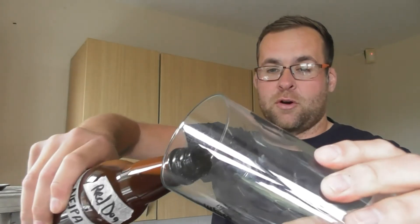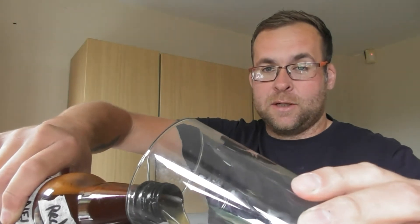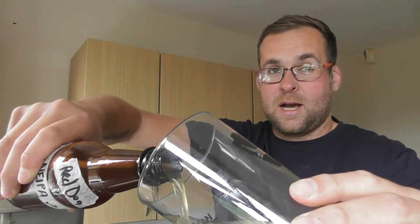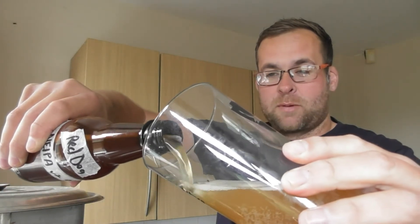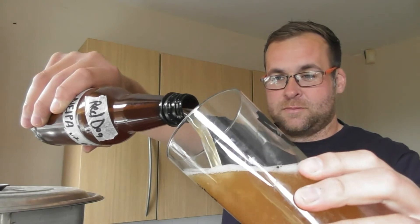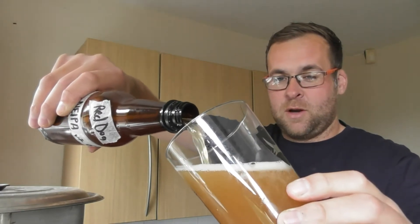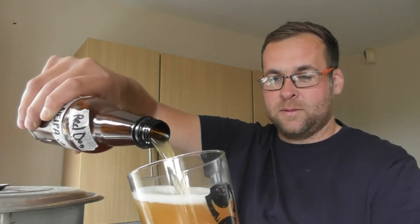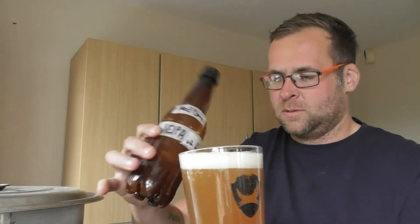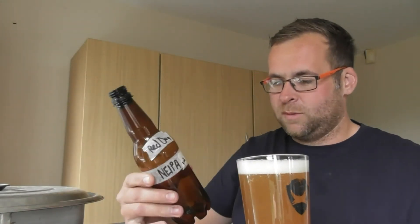I'm going to pour this in a standard Brutube glass. I need to get on the ball here and get some proper glasses like all you guys have got. Tell you something, the aroma is hitting me straight away. So powerful. Smells beautiful, that.